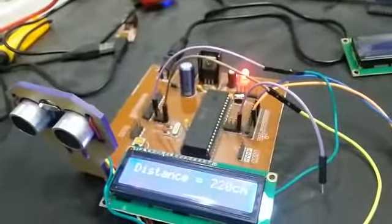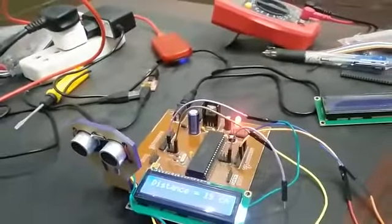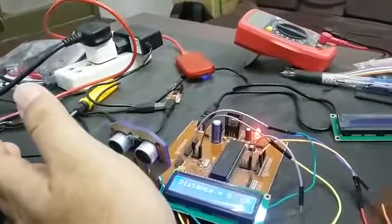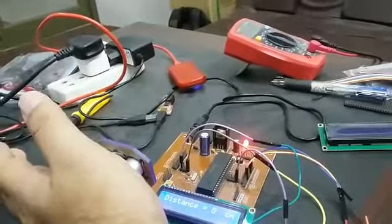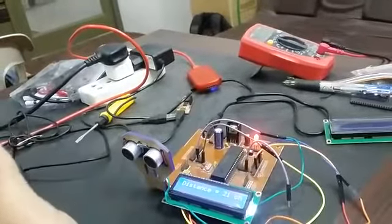As you can see, we are getting a distance of 220 and 82 cm. As soon as I move my hand towards the ultrasonic sensor, the distance will start reducing. As you can see, the distance is decreasing, and now the distance will start increasing again.